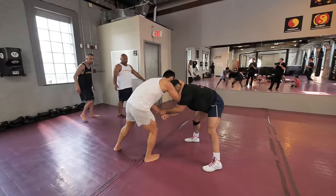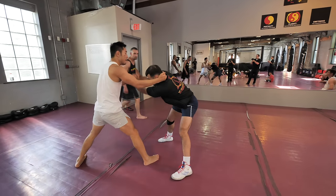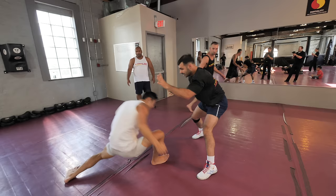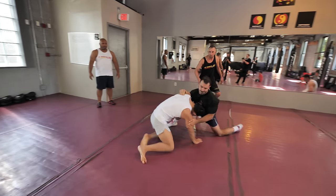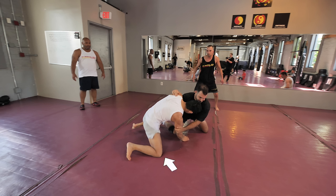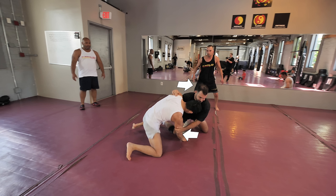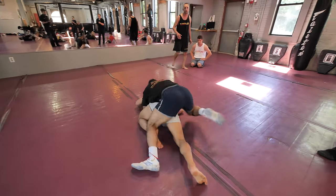I moved forward and went for a collar tie, but he was also controlling my wrist. I fought to free my arm, and as soon as I was able to, I tugged down on his head expecting him to posture up and shot for my double leg. But Paul quickly kicked his leg back, sprawled, and got his right underhook, which completely shut down my takedown. Normally from here you'd look for something like a knee tap, but Paul's so damn strong he did some sort of elbow tap — pulling my elbow to his right as he drove my upper body to his left — ragdolling me to the floor and spinning around to take my back.